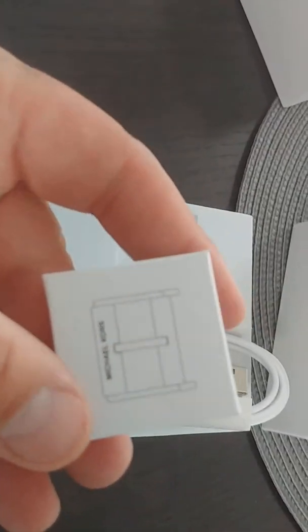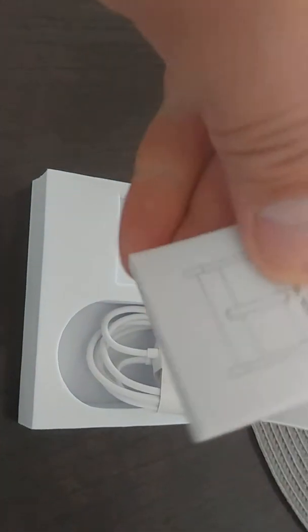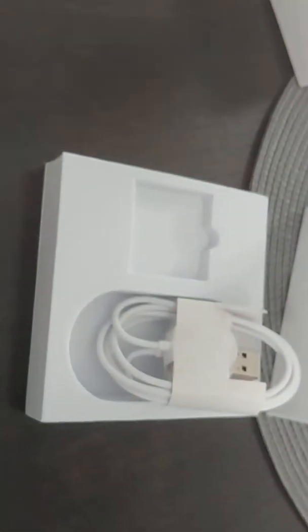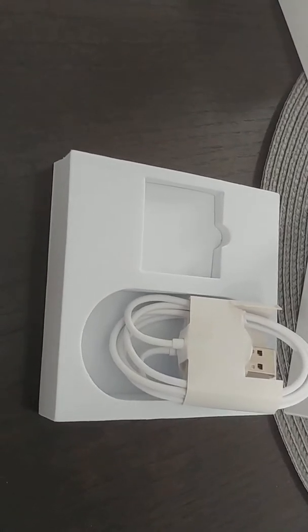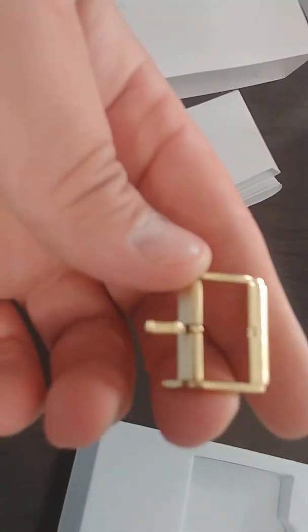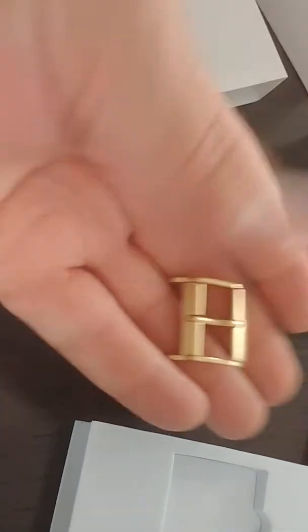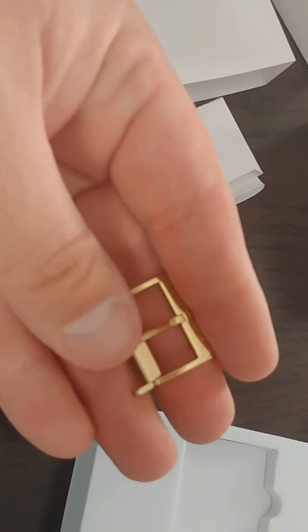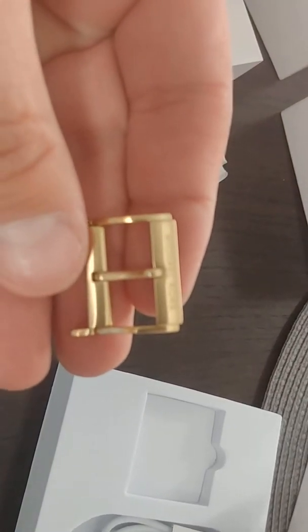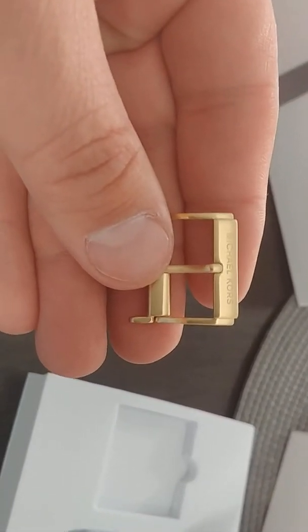This is just a link — if you want to switch the band on it. It's a gold link. Very nice. And it's got some good weight to it — it's not cheap. And it says Michael Kors.